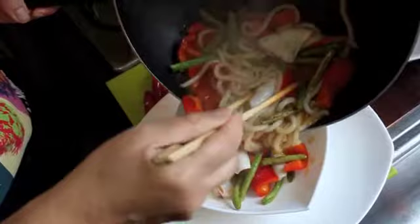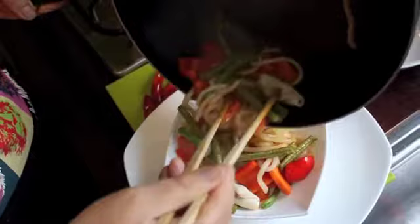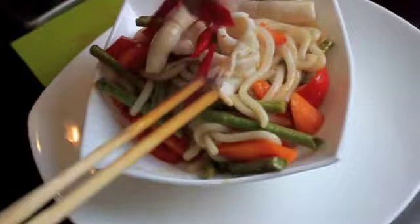That will give you a little bit more appetite. Some squid on top, and a little bit of chilli on top. Wow, this is what I like for lunch.